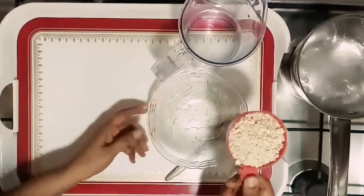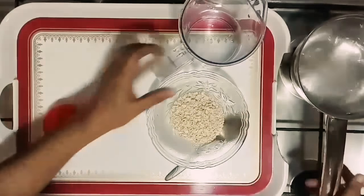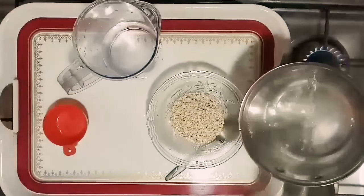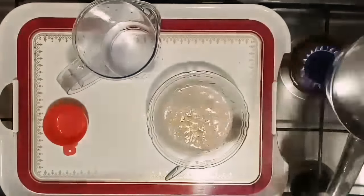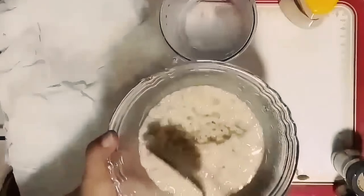In the fridge, I put in half a cup. I put it in half a liter. Let's soak for 20 minutes.